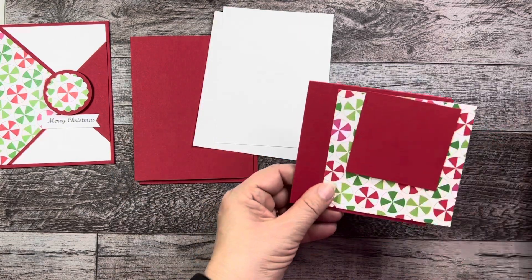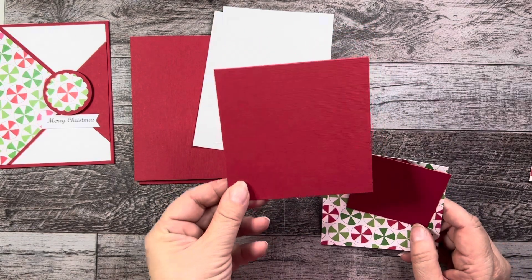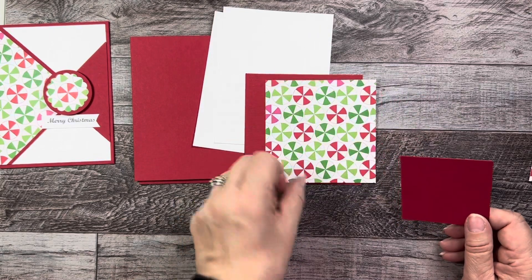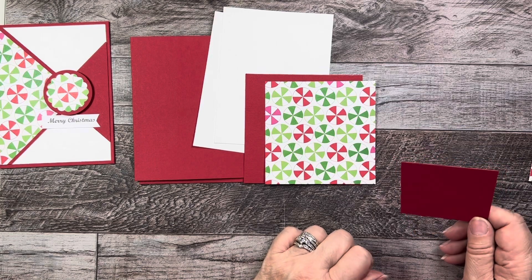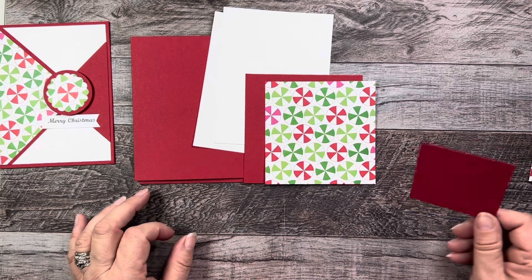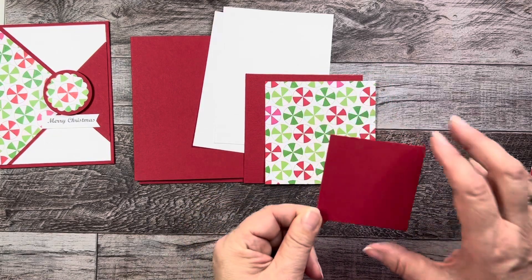Next you're going to need a square of cardstock at four and one quarter by four and one quarter, and also a square of patterned paper at four by four. This patterned paper is from Pebbles Inc. — I have quite a bit from years ago so you might see more of it. The last little square is two and three quarter inches.